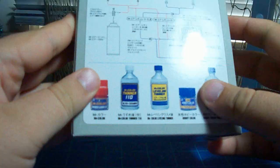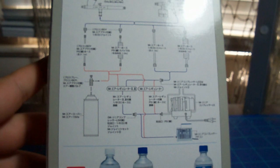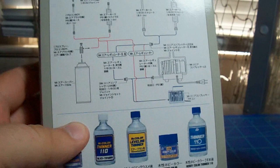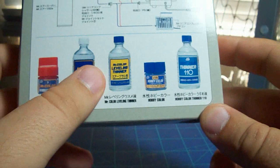On the back we get some assembly instructions, as well as instructions for connecting it to a compressor or to an aerosol can, with good explanations of all the different adapters. It also lists all the different paint products that Mr. Color offers: Mr. Color, Mr. Color Thinner, Leveling Thinner, Mr. Hobby Color, and some different kinds of thinner.